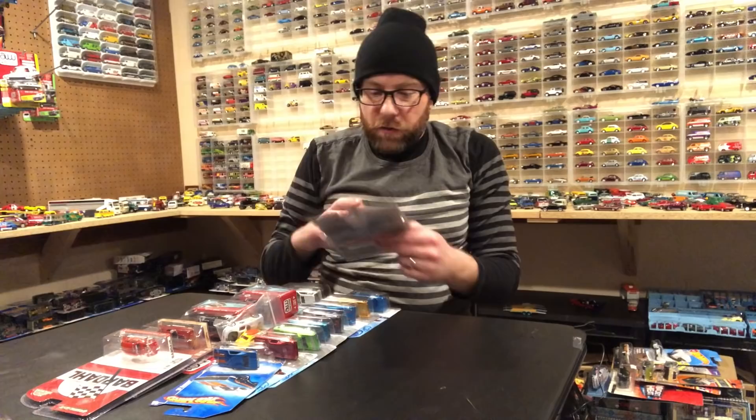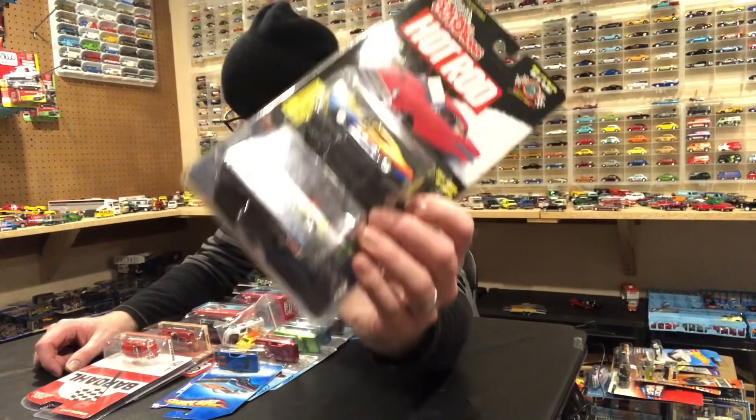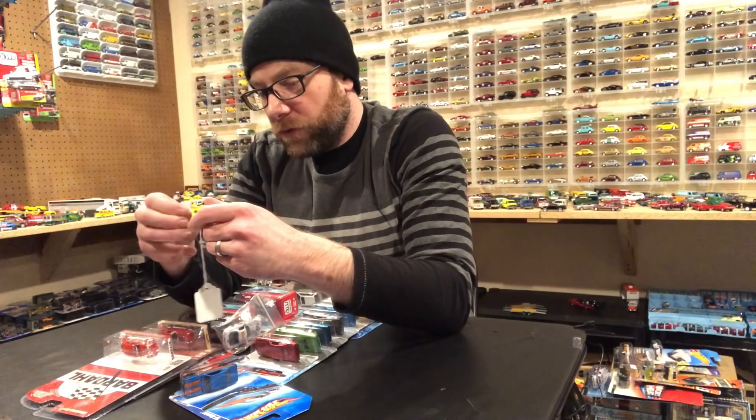I got a couple of Racing Champions — these are only two dollars each, they're both GTOs. I thought they were pretty cool so I'll open those up in the second segment. I want to say I think I might have the top one already, but either way the packaging is gross and we're going to take it out of there anyway.